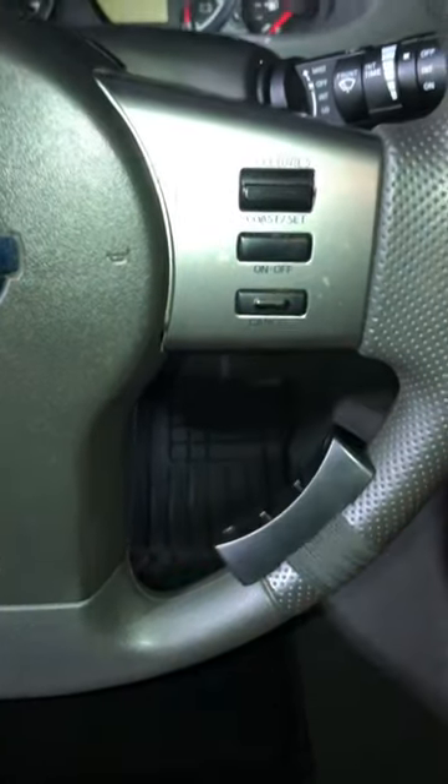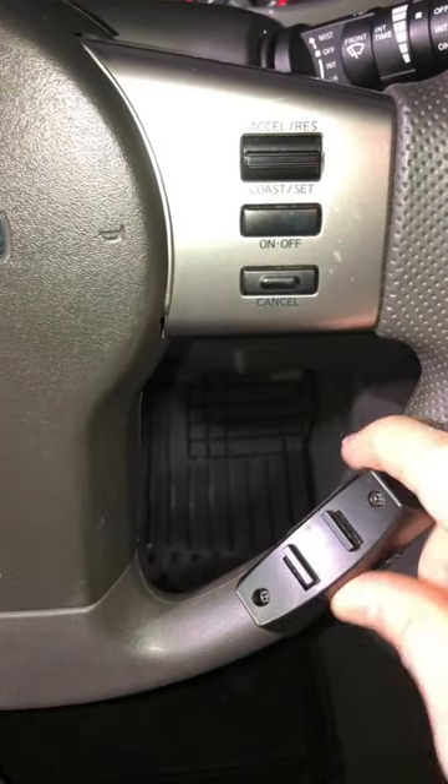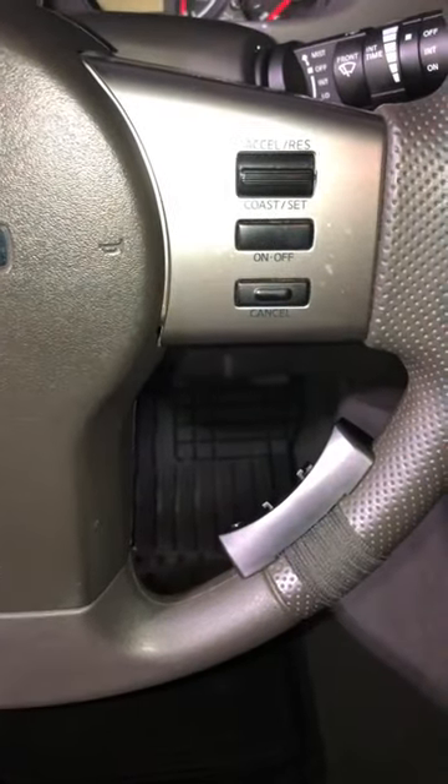So this just comes off like that, and then there's a couple screws — boom, boom. Then the strap gets loosened, and you're off.